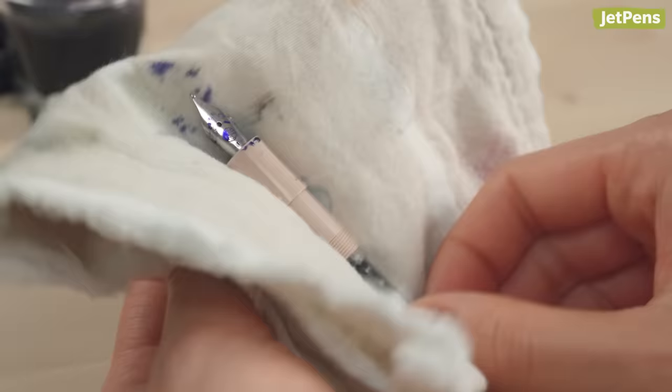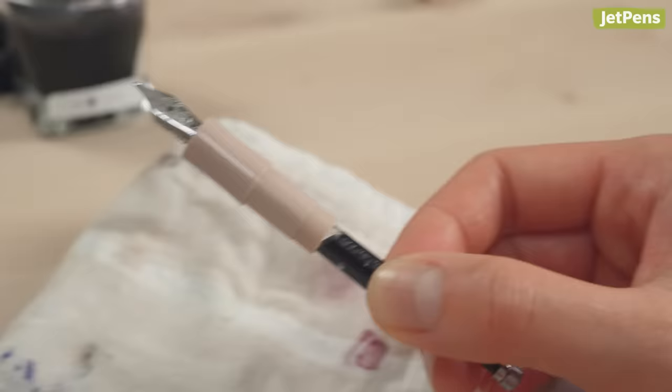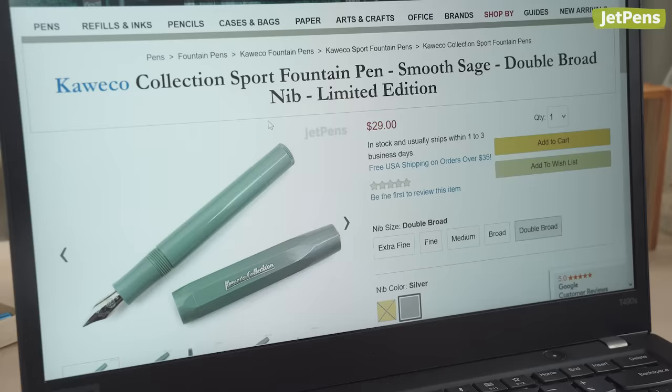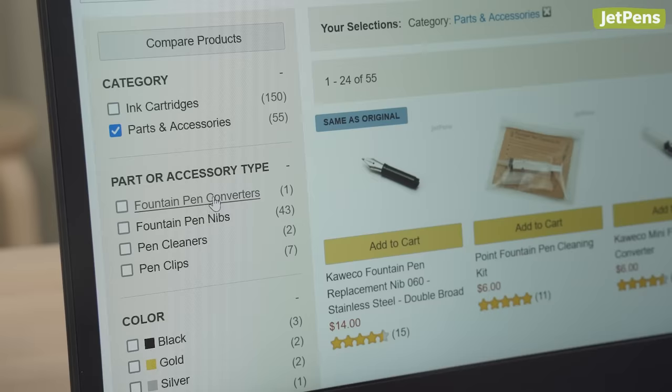Additionally, while bottled inks require an upfront investment, it's cheaper to refill your pen from a bottle than with cartridges in the long run. However, converters are less convenient than cartridges and they require a little more maintenance. No matter which you choose, be sure to check which cartridge or converter your pen needs.